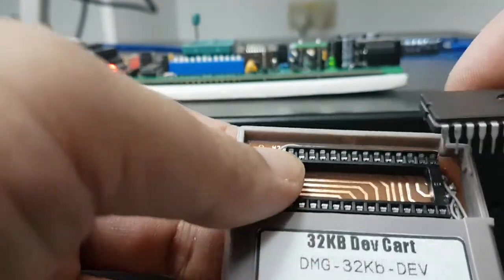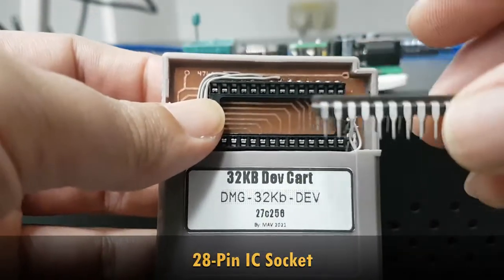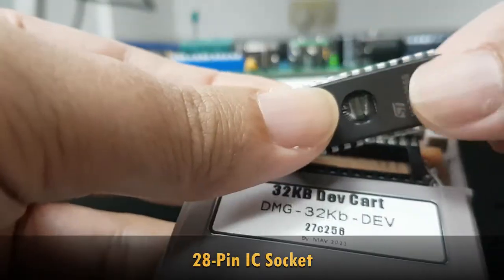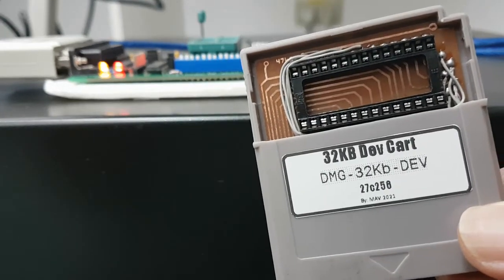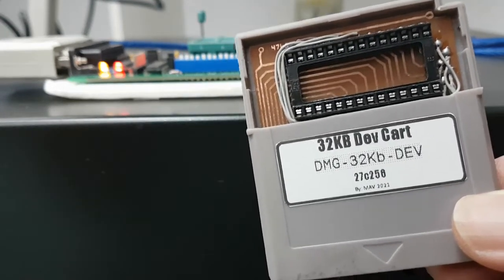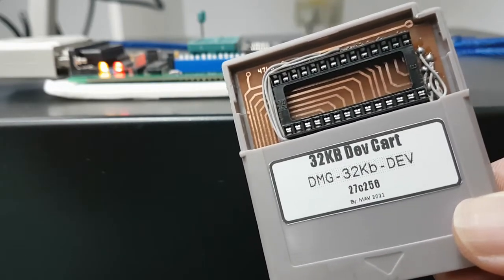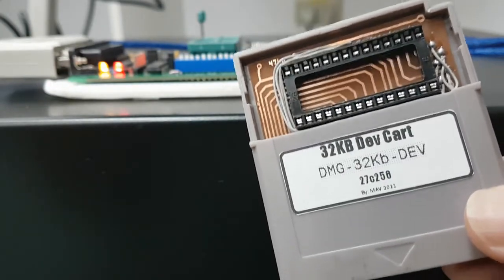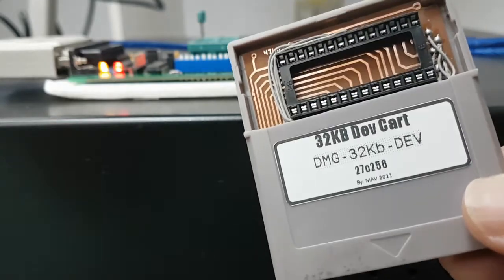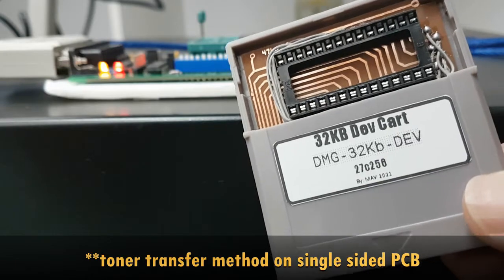This EEPROM sockets into the 28-pin socket that you see on the cartridge and can be programmed relatively easily. By the way, if you want the design of this PCB, I will link the file in the description so that you can download the printable PDF. Please note that the PDF is a mirrored image intended to be used as a toner transfer to a blank PCB.